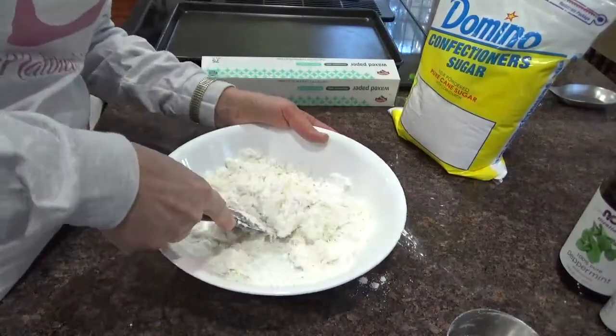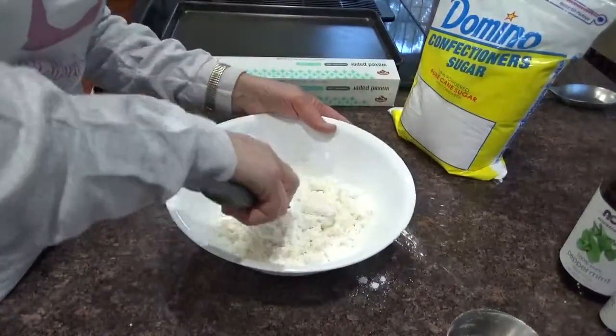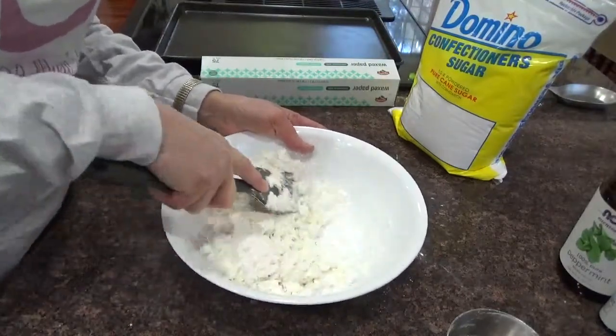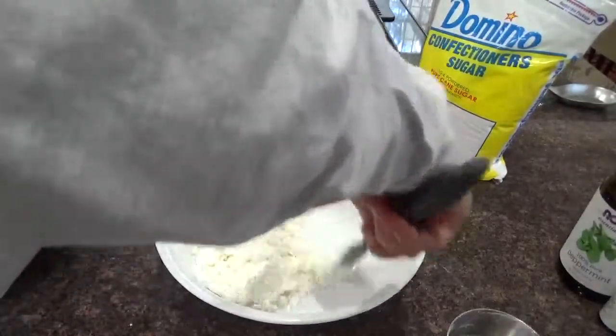York peppermint patties are not cheap. And you can't get wintergreen patties unless you go to a specialty candy store, which I used to do years ago. But then I figured I can make them myself a lot cheaper, and I can make them whenever I want — I don't have to leave the house.